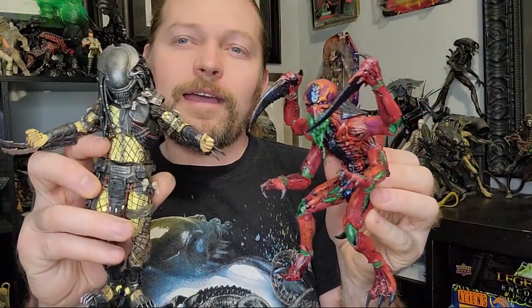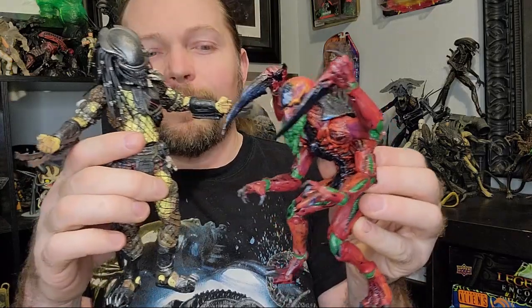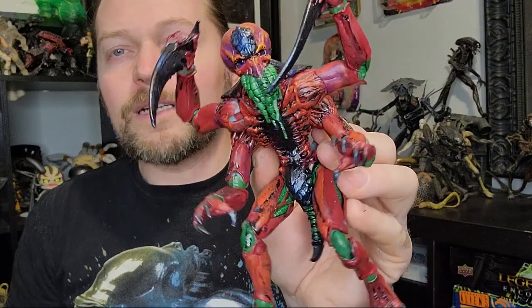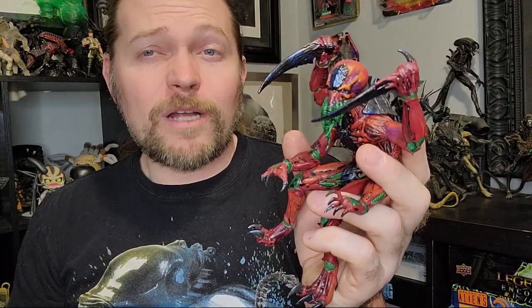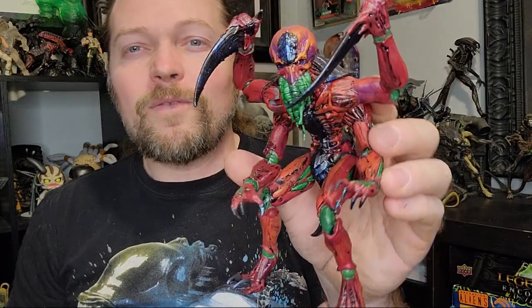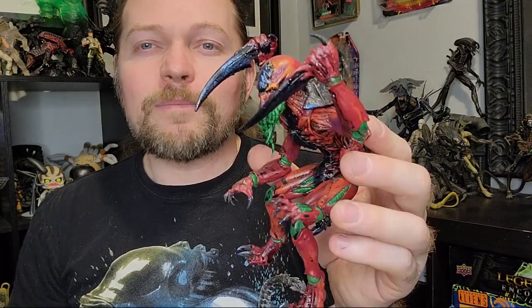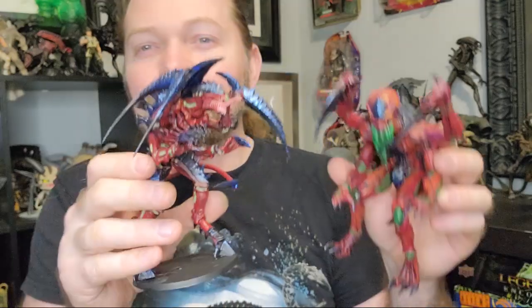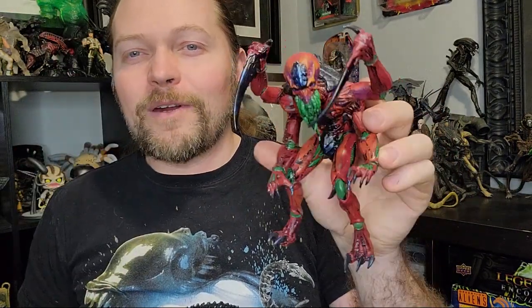This is the NECA Serpent Hunter Predator — they're about the same height so it's a good scale if you collect NECA figures. I really like the Games Workshop figures and I might have to pick up a Space Marine to go along with them. They look really cool and they're cheaper than the Games Workshop models — this is your standard action figure price, probably about $25-$30, whereas a model this size from Forge World would be about $70-$80.